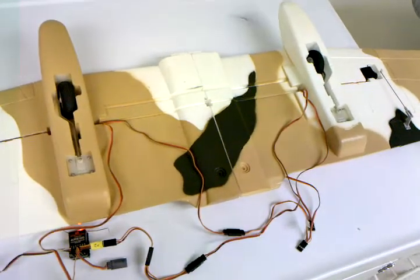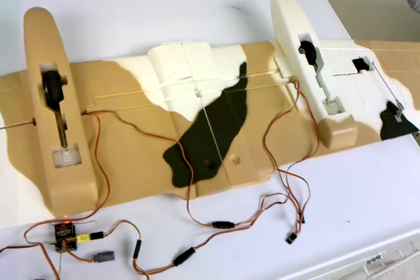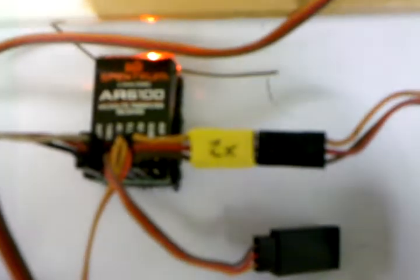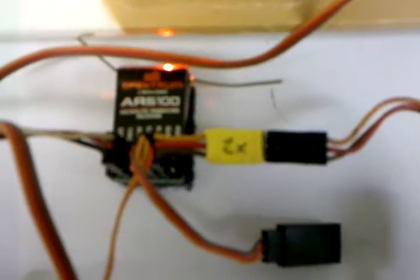A quick video here of the J Power A10 retracts. You can see that little tiny yellow thing — that's a servo slowdown, or rate reducer as they're called. It plugs in series between the receiver and the retracts.